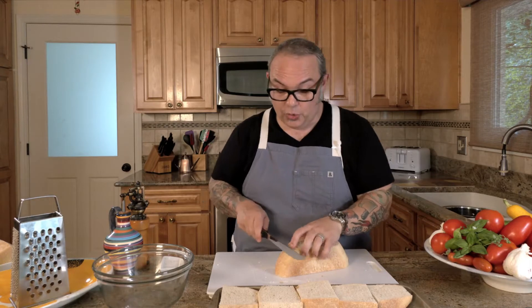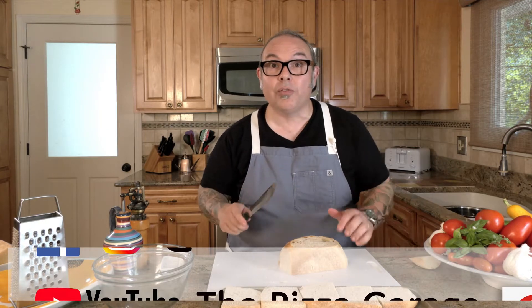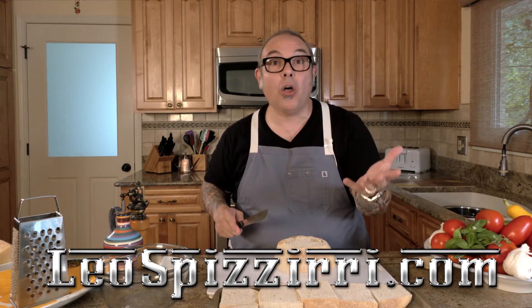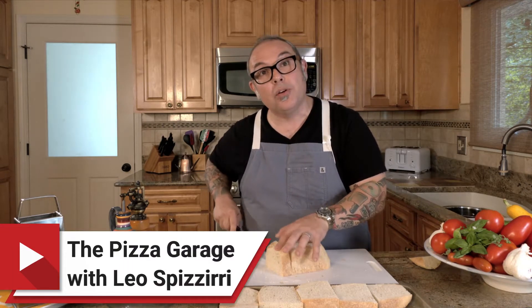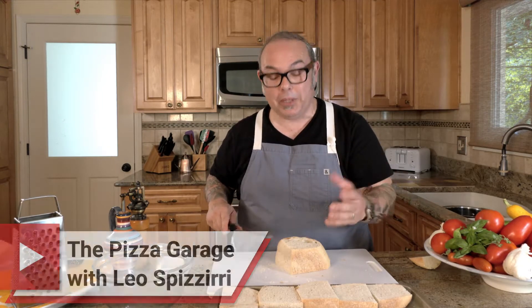If you haven't visited our social media pages, you can find me on Facebook and Instagram. You can also ask any question on my website at leospazieri.com, where you'll find all kinds of great content and beautiful how-to cooking videos.